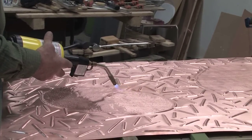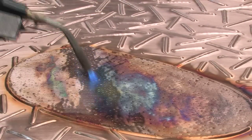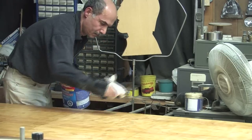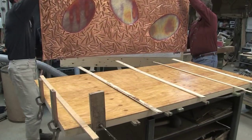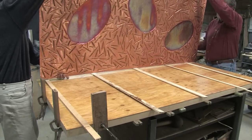The next step Patrick employs is a torch, which heats and puts an oxidized surface onto the oval areas. A bed is then prepared with plywood, and contact cement sticks the copper firmly onto the plywood.